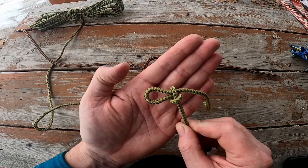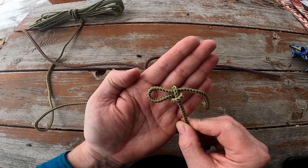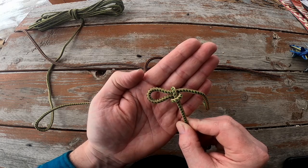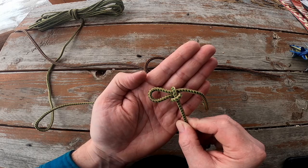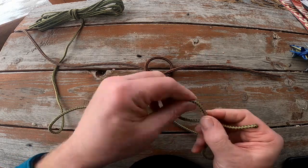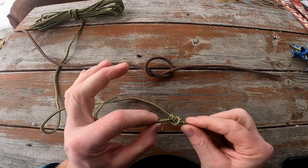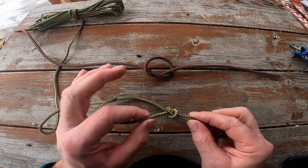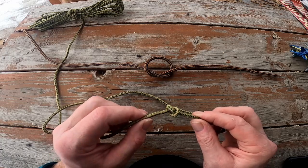Either variation of the overhand knot, either with the quick release loop or without, is often used as a stopper knot — perhaps on the end of a drawstring to help resist pulling through an eyelet by accident. It can also be used at the end of a rope, particularly in its original form, because the rope will stop fraying when it hits the knot. So go ahead and practice it — lots of applications, and it's one of our simplest knots that we'll be covering.